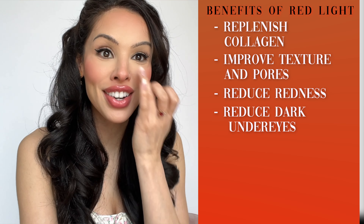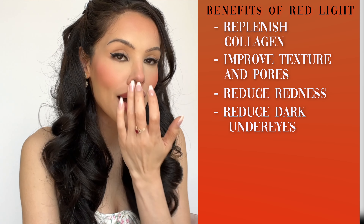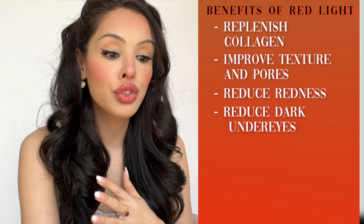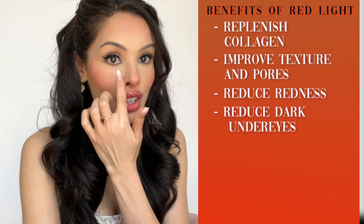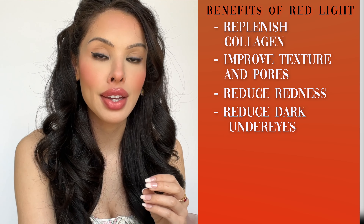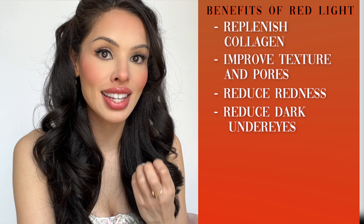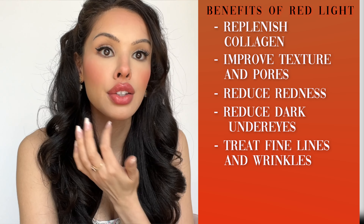It will reduce or eliminate redness, and reduce or eliminate darkness under the eyes. If you have a vitamin deficiency causing under-eye darkness, improved circulation will reduce it, but maybe not eliminate it entirely. But for a lot of people, you're going to go from point A to point B — eliminating darkness under the eyes, eliminating redness in the skin. It will replenish the collagen in the skin cells, so you'll see an elimination or improvement in fine lines around the eyes or lines in the face.